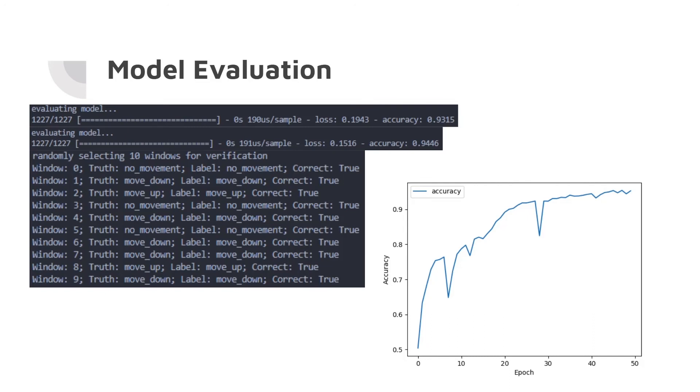The average accuracy of the model after including the potentiometer data was around 93%. This shows what it looks like when the model predicts inputs — here is one input window, with the true label from manual labeling and the label generated by the model. For the 10 windows randomly selected after training the model, it correctly labeled all of them, and these windows came from the test set, not the training set. The graph of accuracy over 50 epochs shows it reached around 93%.